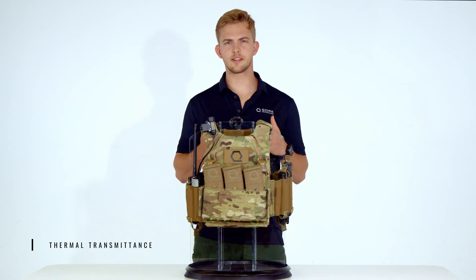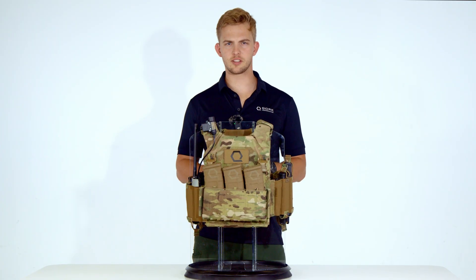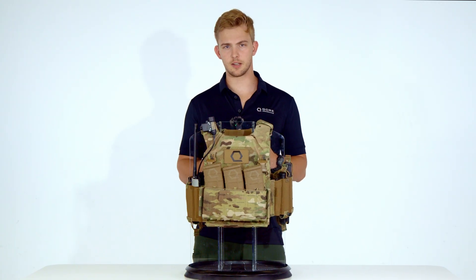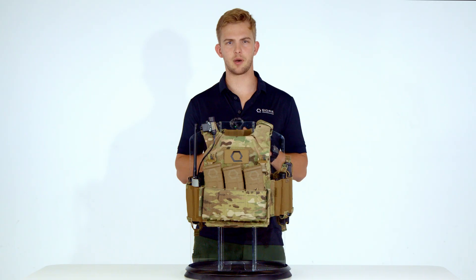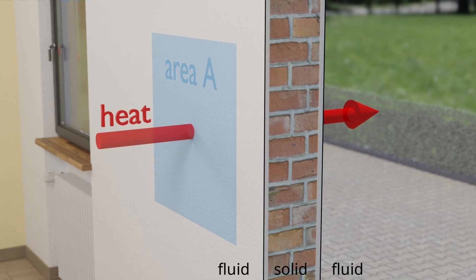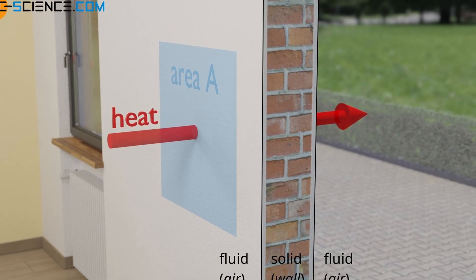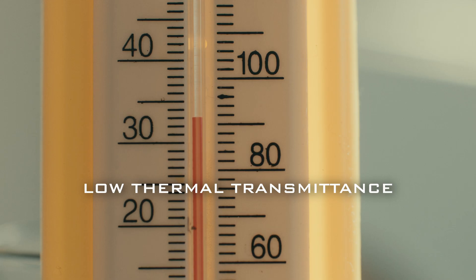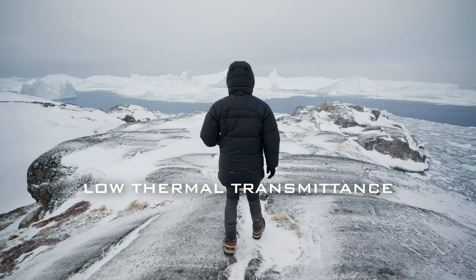What is thermal transmittance, and why does it matter for plate carriers? Thermal transmittance refers to the rate at which heat moves through a material. In the context of plate carriers, it specifically pertains to the body-facing side of the plate carrier plate bag. When a material such as a wall or plate bag is well insulated, it has low thermal transmittance, making it effective at protecting against external temperature changes — ideal for homes, vehicles, or cold weather gear.